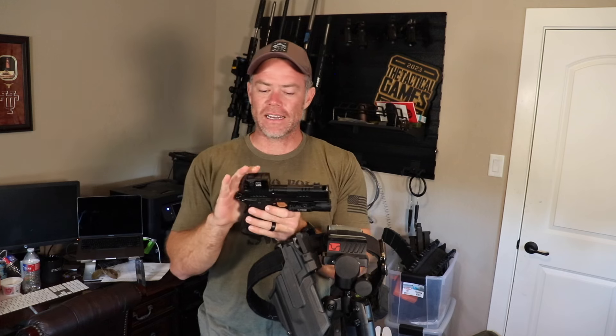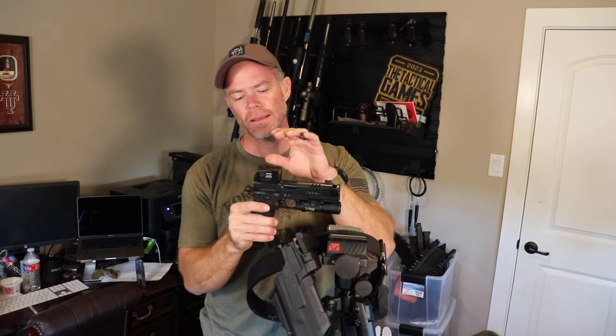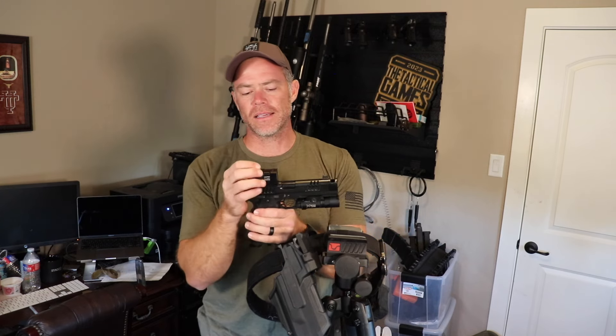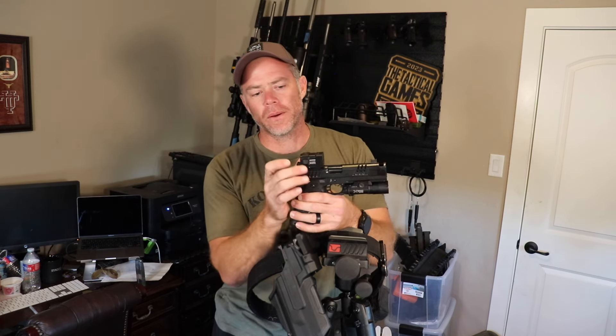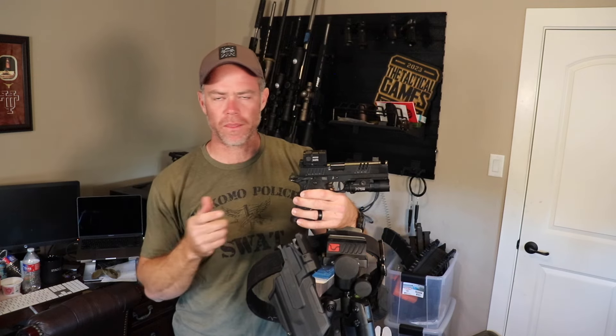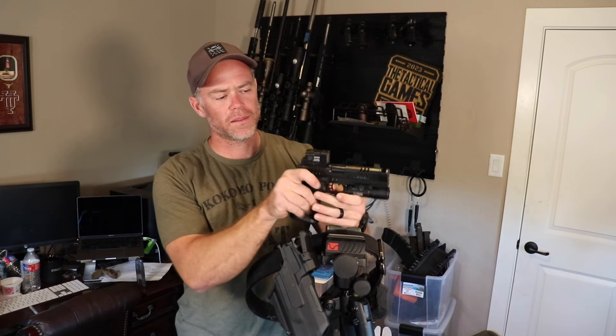The dot I picked is the Aimpoint Acro P2, and it is an enclosed emitter dot. I don't necessarily love the way it looks, but the reason I've decided on this is I believe that it being an enclosed dot — with that emitter protected from dirt, rain, you name it — is worth it for the kind of shooting that we do. The last thing I want is to get water or dirt packed on top of the emitter in an open emitter-type dot and not be able to use it or have to fiddle around with it to clear up the screen.